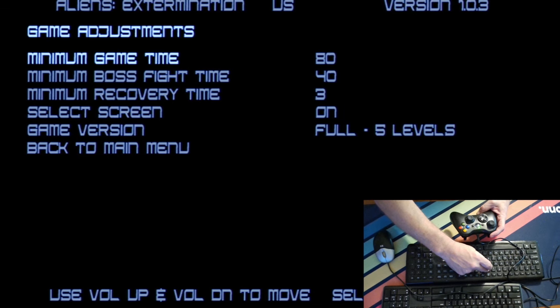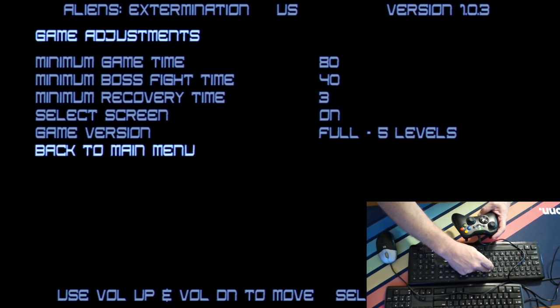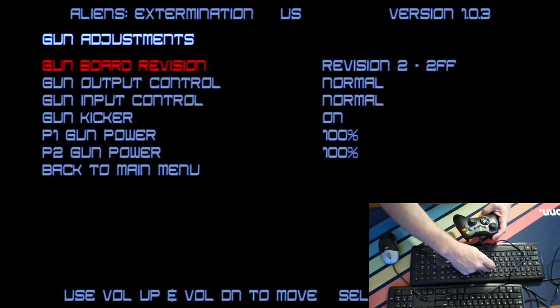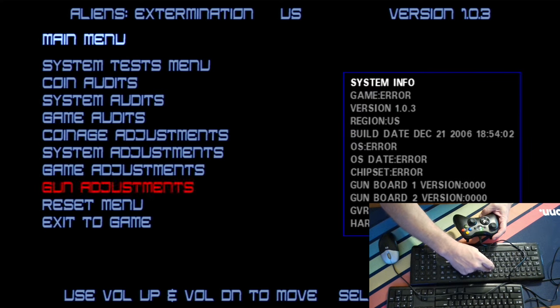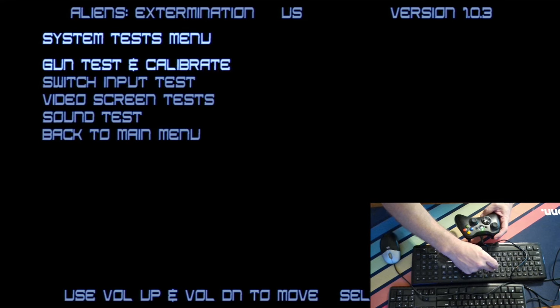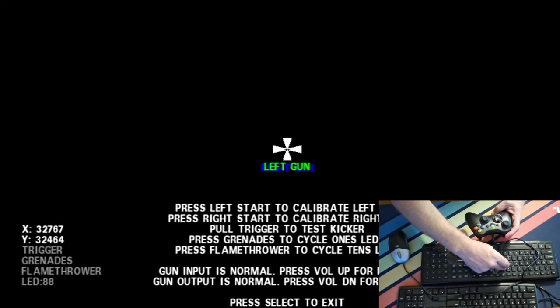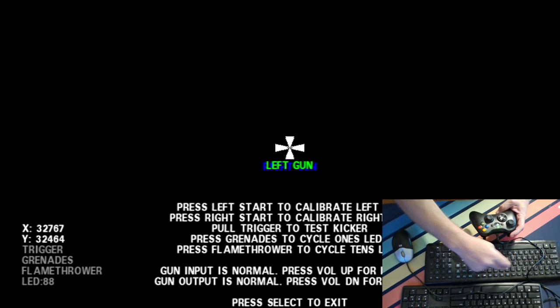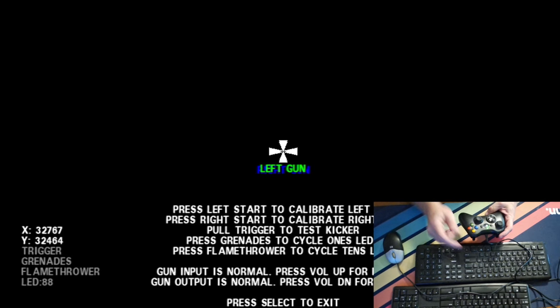Our goal is to find the calibrations for aiming the gun controls, as I'd like to fine-tune those adjustments. The gun adjustments option stood out as an area that would have the gun aiming calibration tools I'm looking for. However, after making that selection, I can see that this area is for other firing options. If we enter the section titled system tests menu, we'll be given four testing options, with the first option being titled gun test and calibrate. I'll be selecting that option as it corresponds to the gun aiming tool I wish to use to fine-tune the controls.